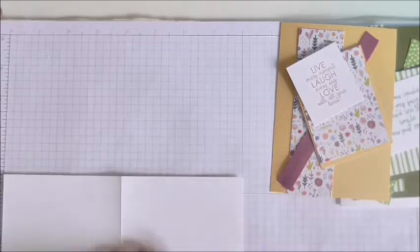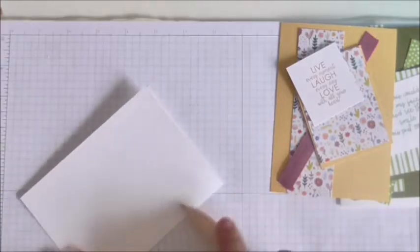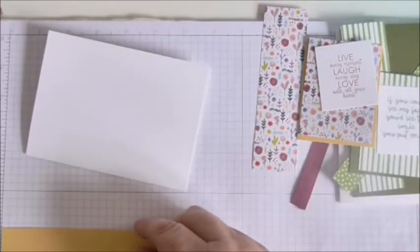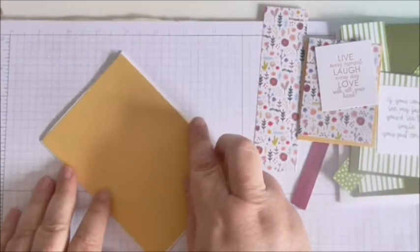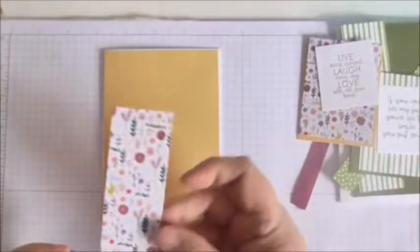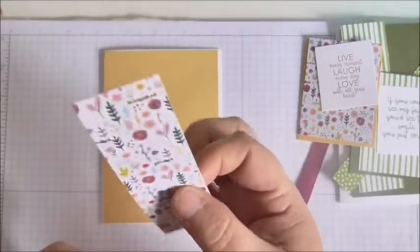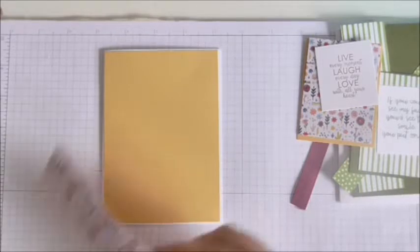I've got a piece of Whisper White which measures eight by five and a half, scored at four on the long side. Then I've got a piece of yellow card stock which measures five and three-eighths by three and seven-eighths — I think this is So Saffron, I'm not a hundred percent sure. Then I've got a strip of paper from the Needlepoint Nook stack, which is in the current Spring/Summer catalogue from Stampin' Up, and that measures an inch and a half by five and a quarter.